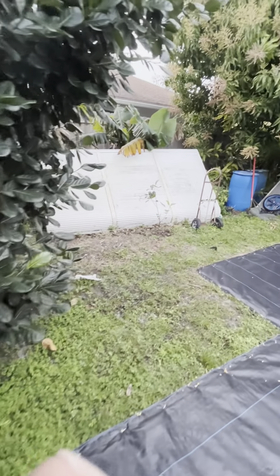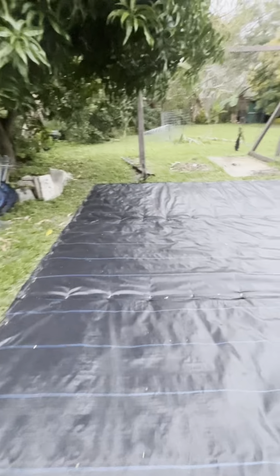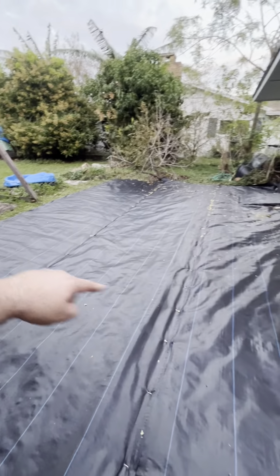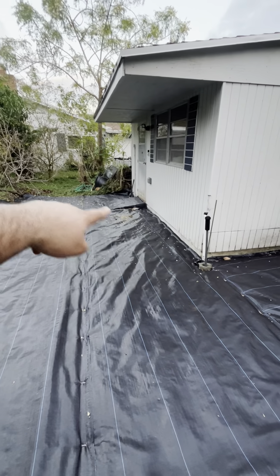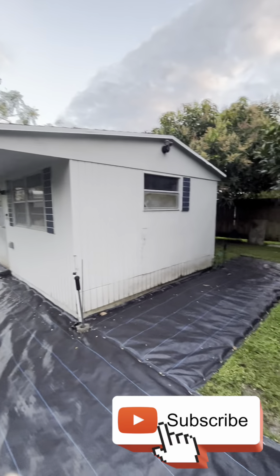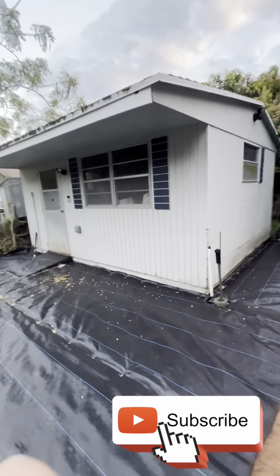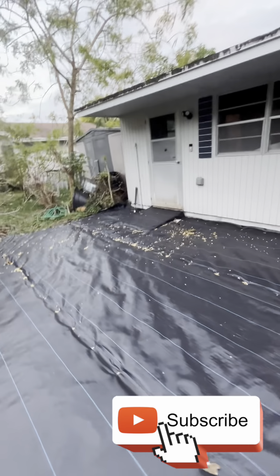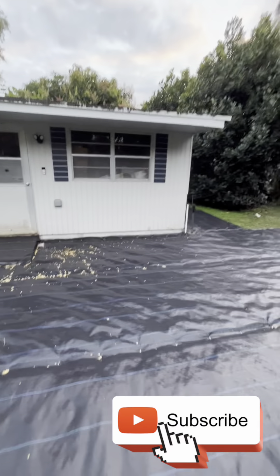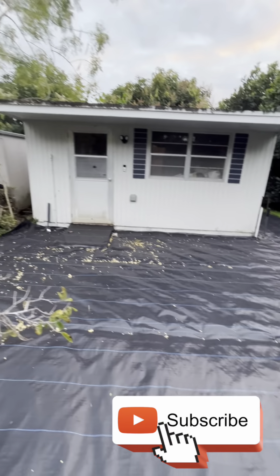Got a big awning there to put up — that would also be part two or three. Need some dunnage racks, maybe. I got pipe laid out there for some water, and also maybe a rain catchment system to come — that would be like part 65. But that's it — my backyard nursery.